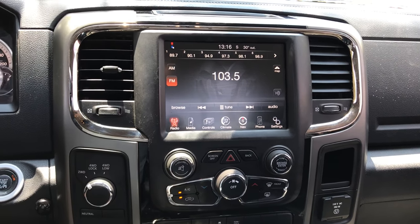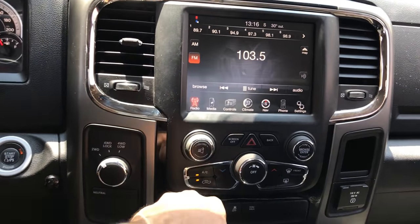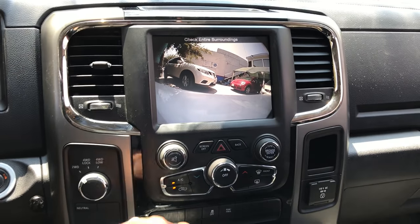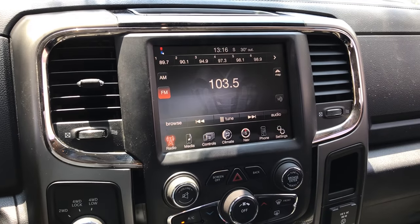We have hooked up four cameras to the UConnect Air. We got a backup camera, we got a front camera, then we have the right cam and left cam.